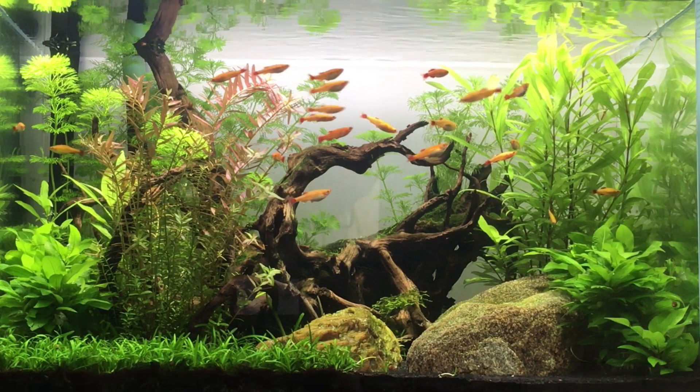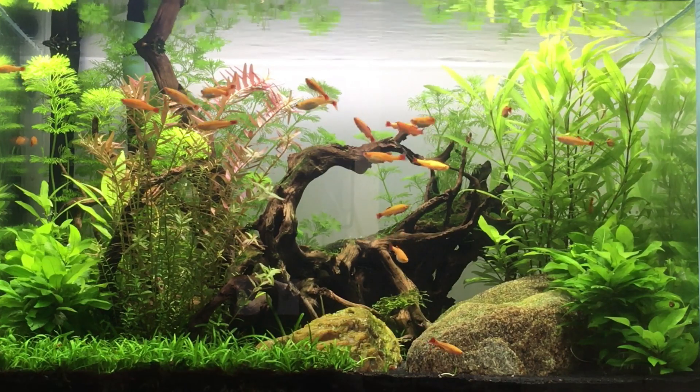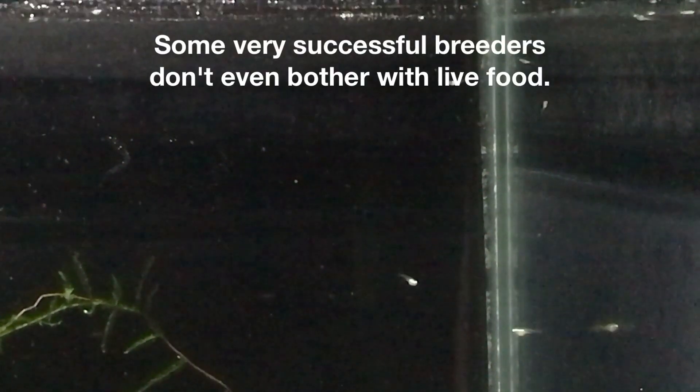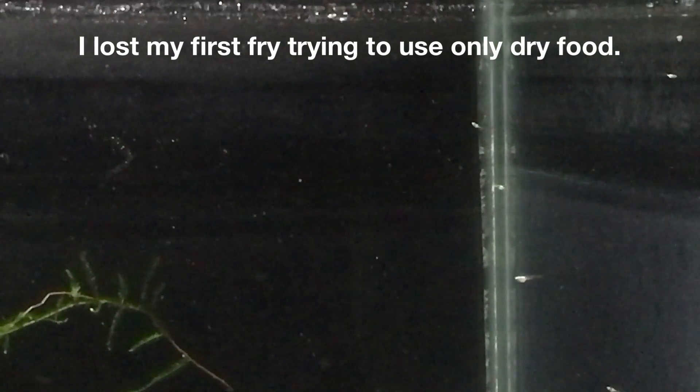When I decided to breed golden white cloud mountain minnows, it soon became obvious I'd have to start culturing infusoria. The newly hatched fry are so unbelievably small it takes a flashlight to spot them and a magnifying glass to get a good look at them. In my limited experience, their first food has to be moving to trigger the feeding response and microscopic to fit in their tiny mouths. So before I could get down to the fun part — getting the fish to spawn and hatching some fry — I had to culture a batch of infusoria or risk the fry starving to death within days.